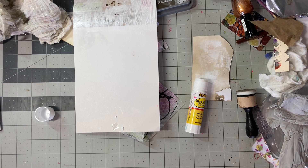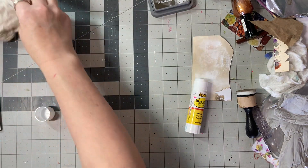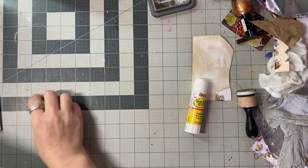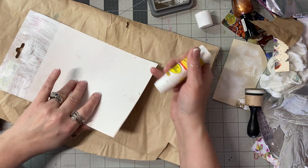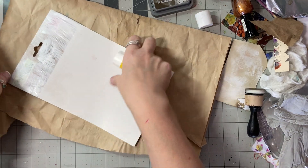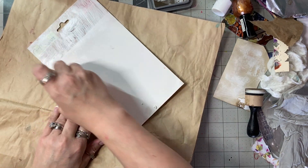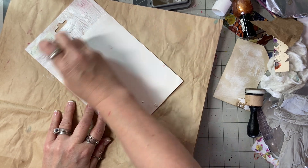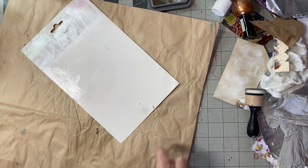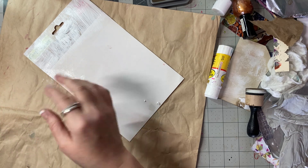Let's just grab some stuff and pop it down and see what we get. I really want something under here — where's my brown paper? Oh, it's right behind me. My jelly prints are sitting in a broken-down container behind me. I'm going to reorganize because I saw — I watched Shawn Petit this morning — I love the way she stores her papers.